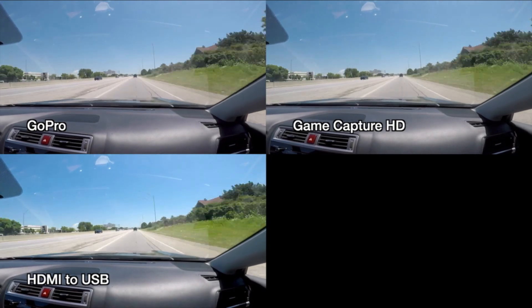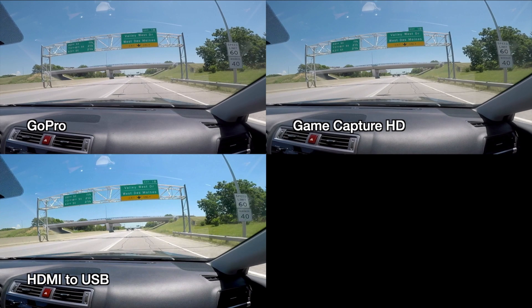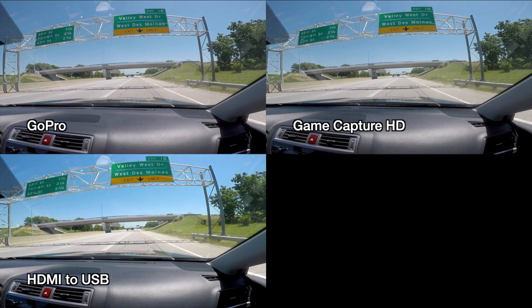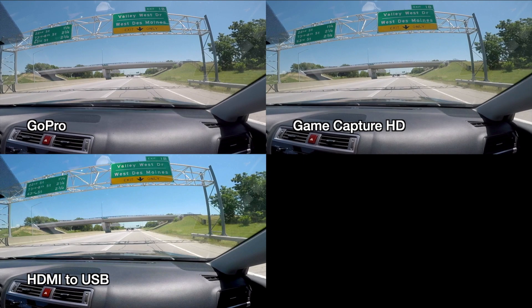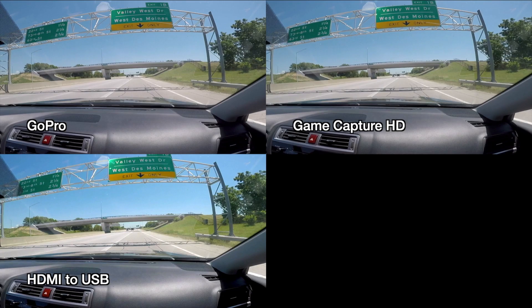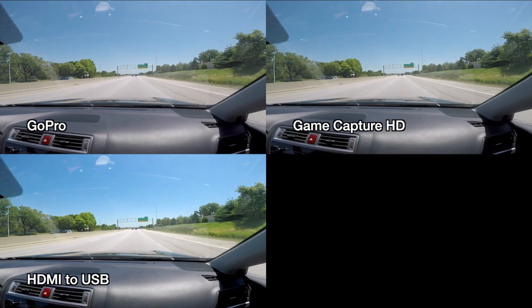Here's a sign at the top — I'll go frame by frame. It looks like the game capture is slightly ahead of the GoPro, and on the bottom the HDMI to USB looks like two frames behind. I would line up certain parts of the video and then other parts would become out of alignment. At the beginning it seems like I could have lined it up a little better, but they're just not perfectly in sync.